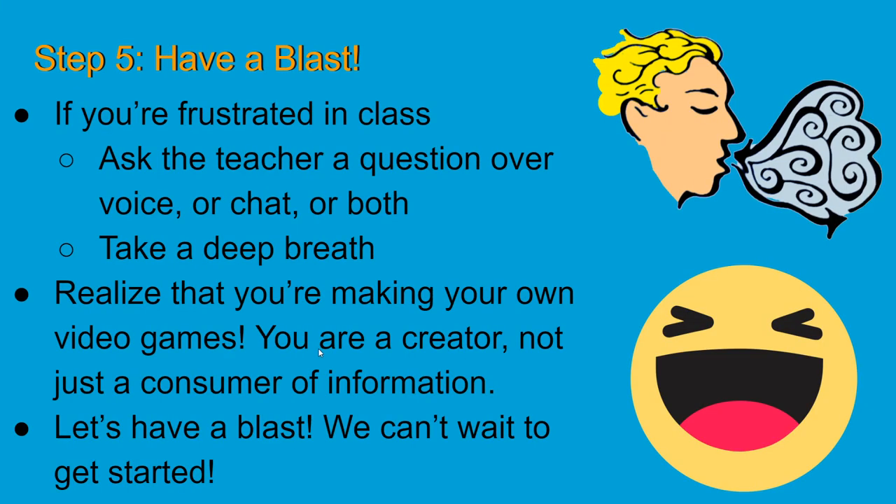Let's go to step number five: have a blast. This is a summer camp or after school program. It's meant to be fun — you're meant to learn stuff but you're also meant to laugh, make friends, and really enjoy it.